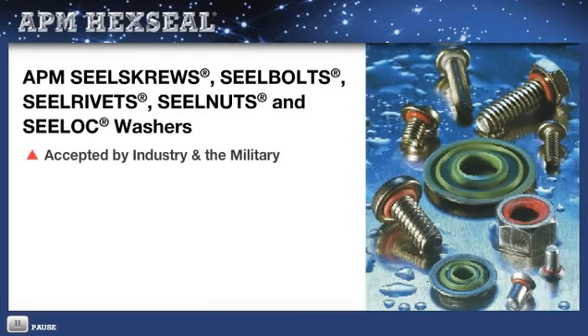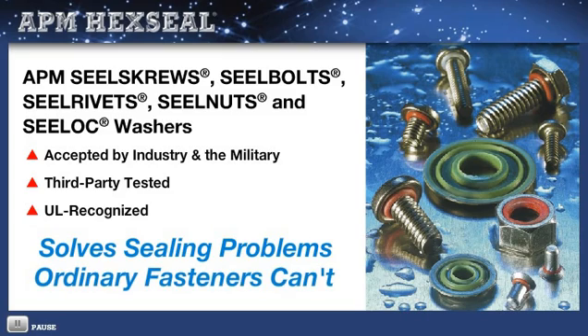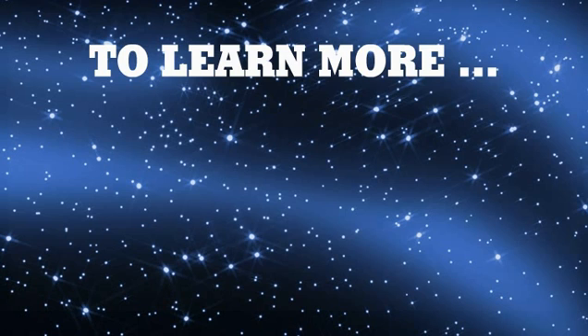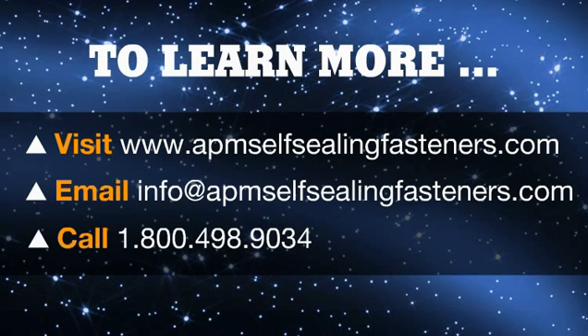Universally accepted by industry and the military, third-party tested and recognized by UL, APM seal screws, seal bolts, seal rivets, seal nuts, and seal lock washers solve sealing problems ordinary fasteners cannot. To learn more about applications and specifications, please navigate through our website. For technical assistance and samples, just email or call.